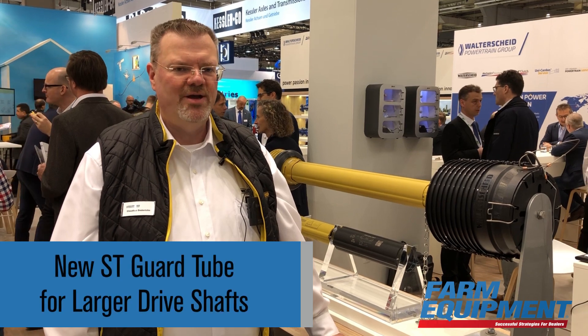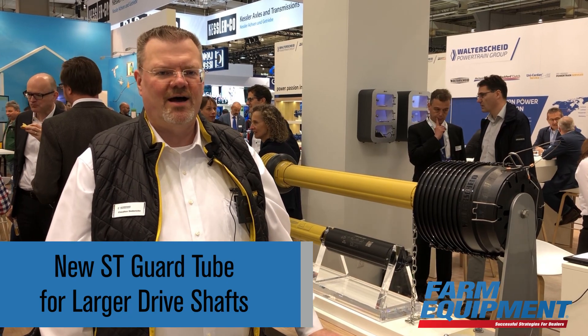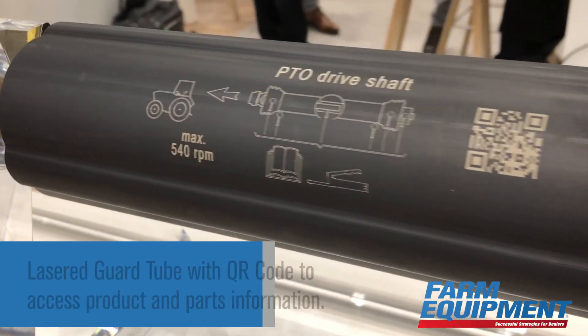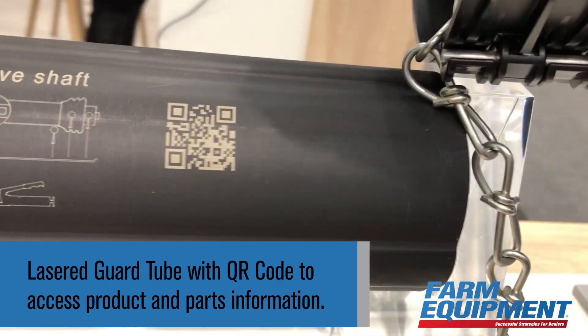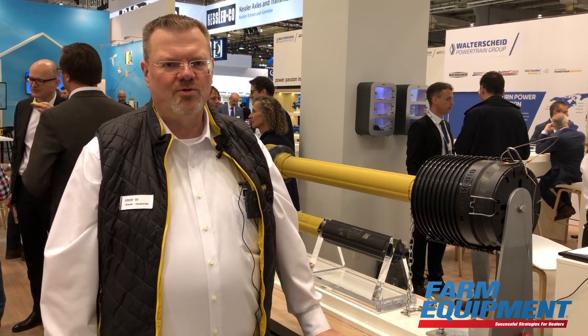Here you can see that in the future we will also have a laser guard tube with a QR code on it, where you get information about your shafts but also about spare parts. It's linked to our coupler on the internet.